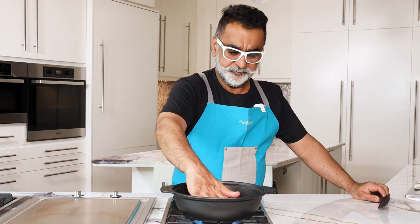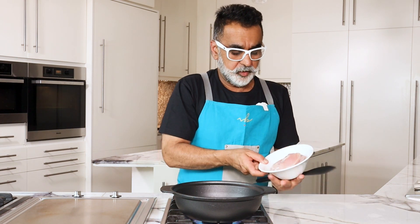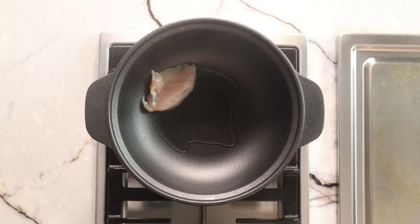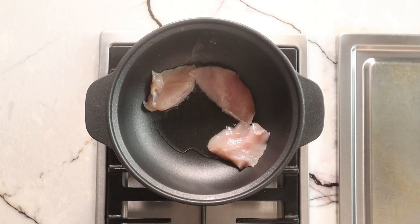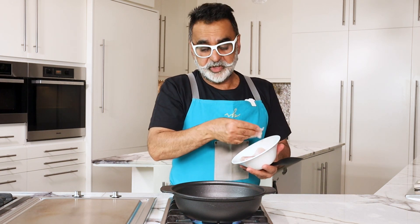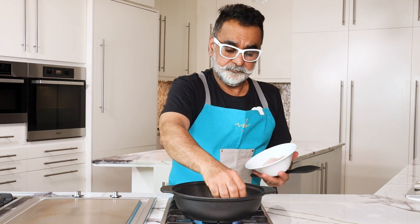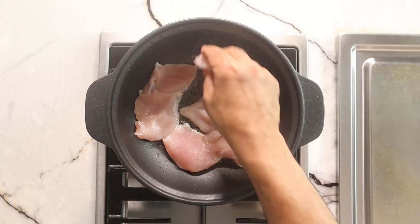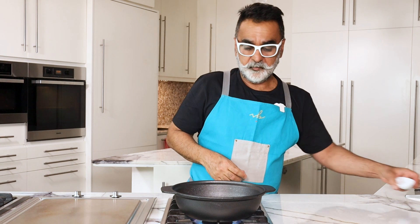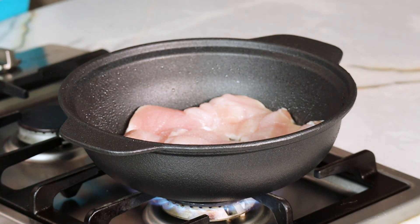I'm going to heat up the oil. Once it's nice and hot, add the chicken pieces. I like to have the chicken pieces without the skin, but if you want to put them with the skin on that's perfectly fine — then put the skin side down first. You can also use chicken thighs; they work equally well. Lightly season the chicken with salt and some cracked pepper.